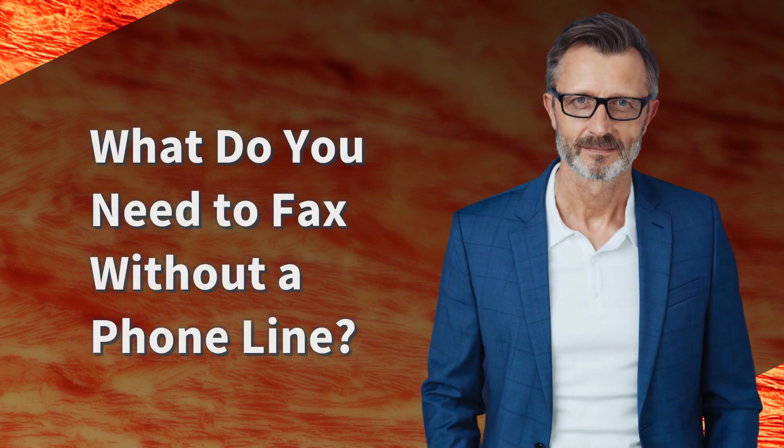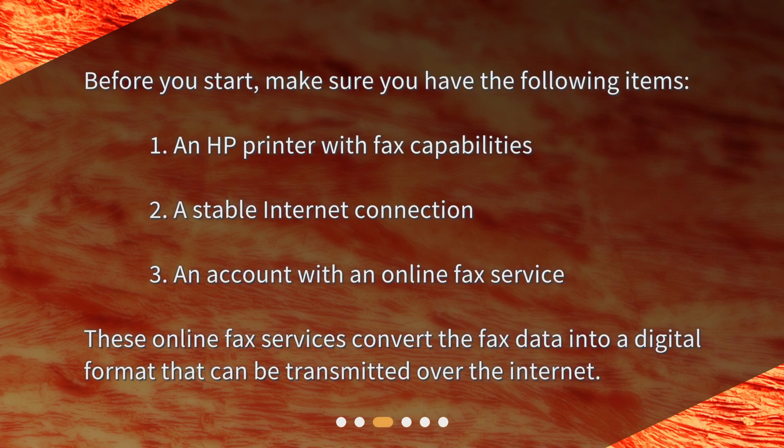What do you need to fax without a phone line? Before you start, make sure you have the following items: 1. An HP printer with fax capabilities. 2. A stable internet connection. 3. An account with an online fax service. These online fax services convert the fax data into a digital format that can be transmitted over the internet.